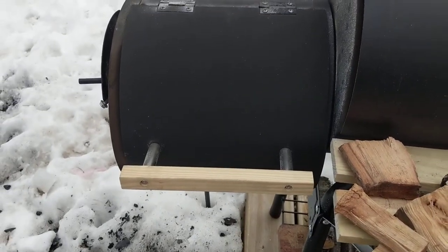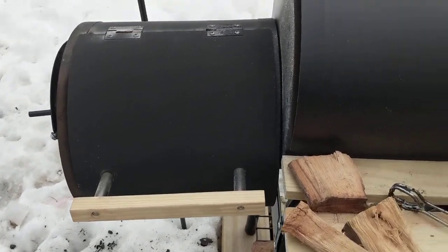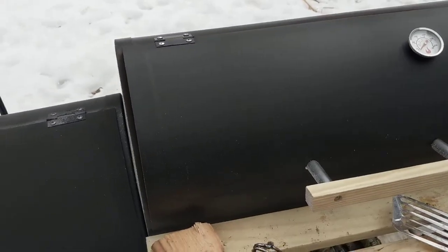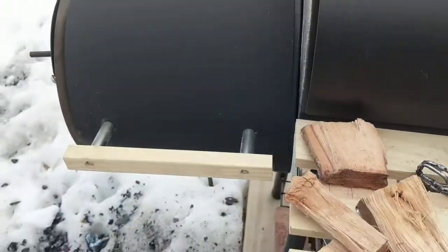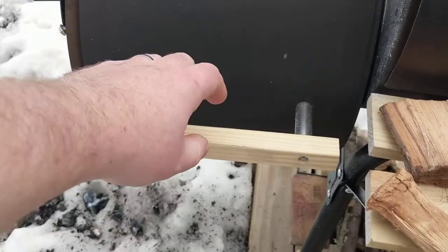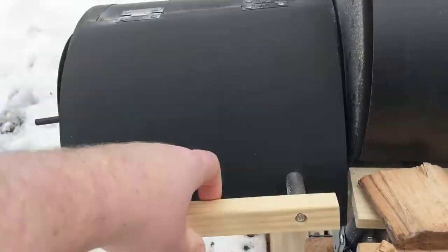I recommend a chimney starter to get your coals going nice and good. I really wish that this came with some locking washers, because you'll see here that this handle — actually that handle seems to have settled into place, but during the first smoke this was moving around all over the place. A few locking washers and everything is just staying put.